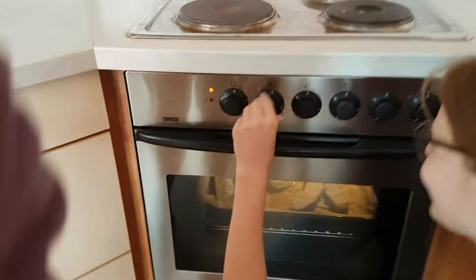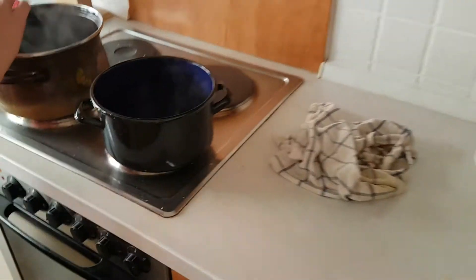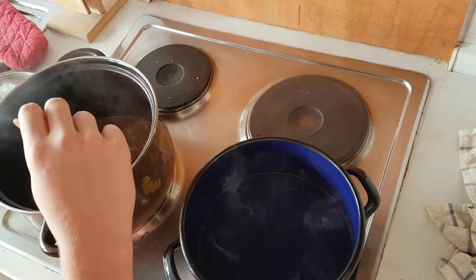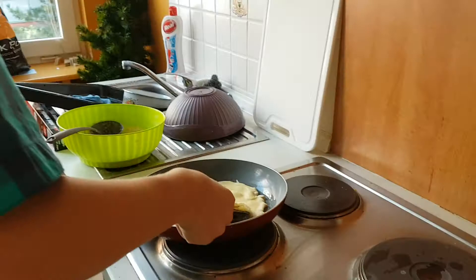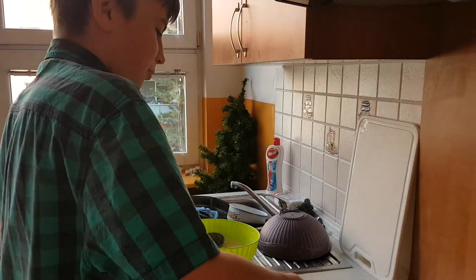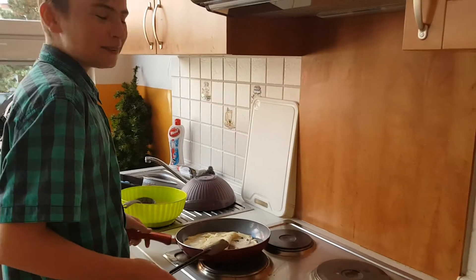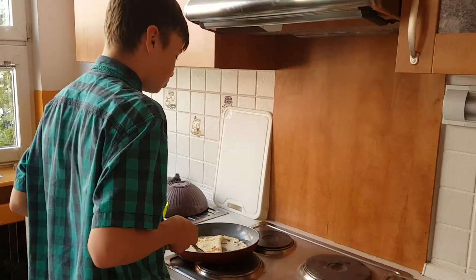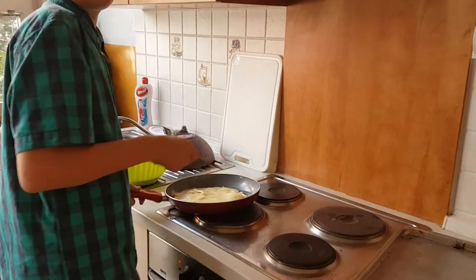I'm gonna turn it off. Okay, I think we can just take it out. A good pancake is very good. Is this English? It's fucking burning. What are you cooking? It should have been a pancake. It was supposed to be a pancake.